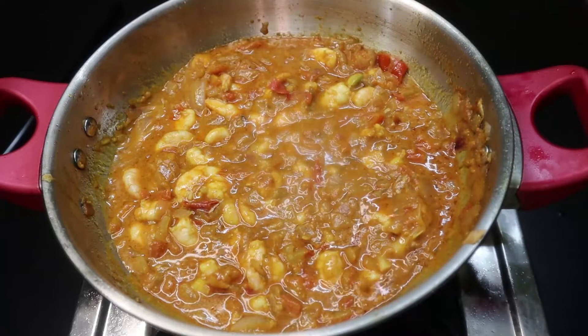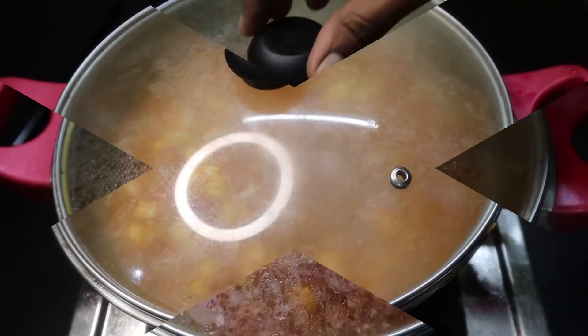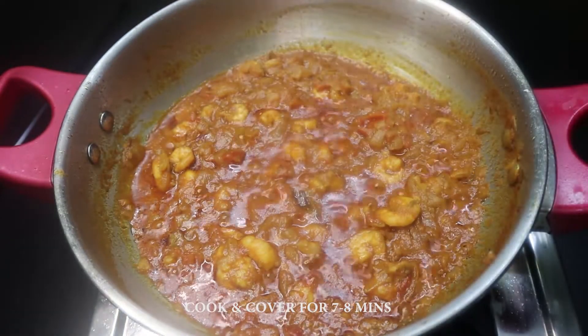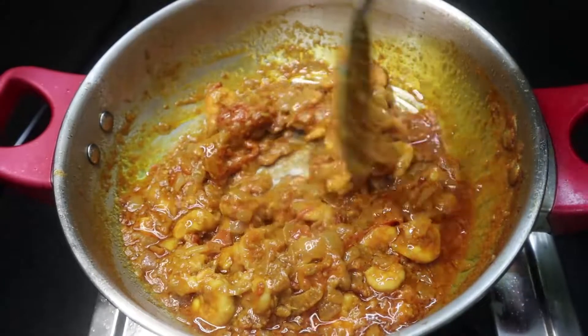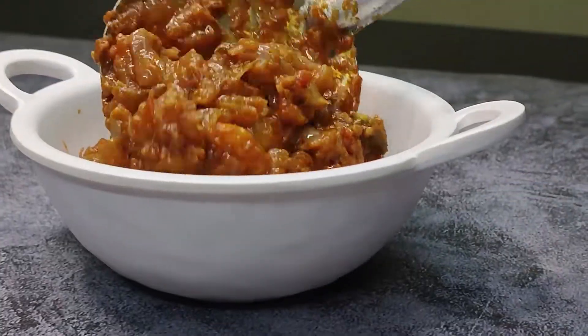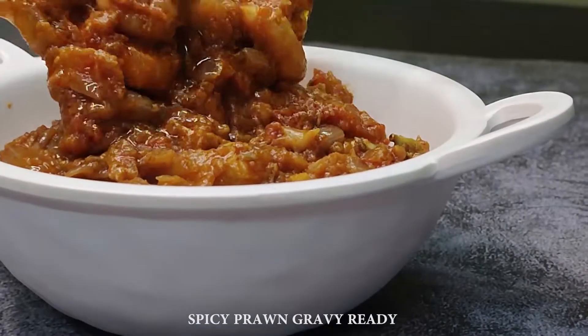If you want to use the prawn gravy, you can use the prawn gravy as well. Now the prawn gravy is ready. This recipe is very easy to do with idli, dough, rice and rice.